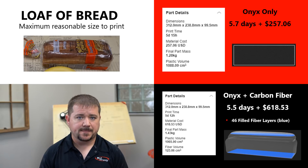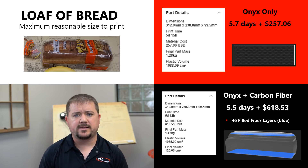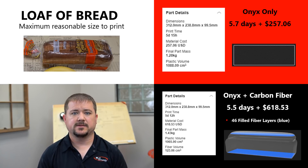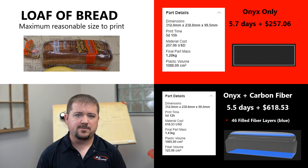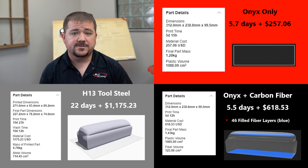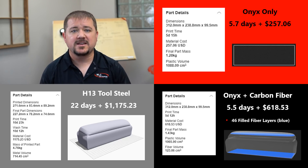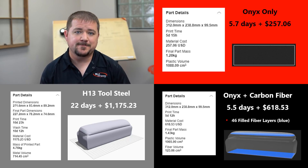For a more structural version, I used top and bottom layers of carbon fiber with more layers than on the smaller cookie, and the price jumps to about $618. For a part this large and beefy, carbon fiber might not even be necessary. But the prize for the biggest, most expensive thing I could print goes to this H13 tool steel loaf of bread at $1,200.